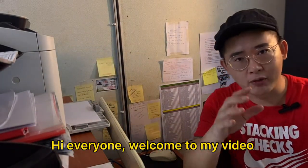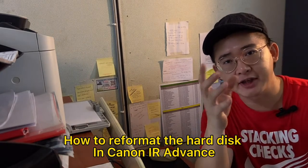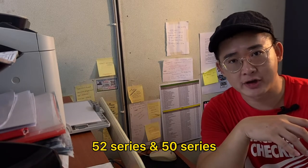Hi everyone, welcome to my video. In the past episode, I did show you guys how to reformat the hard disk in Canon IR Advanced 5.2 series and 5.0 series.